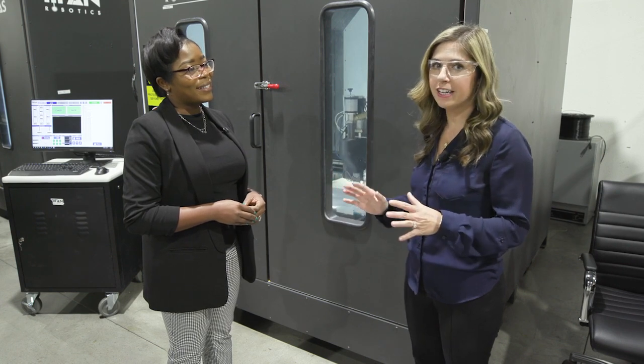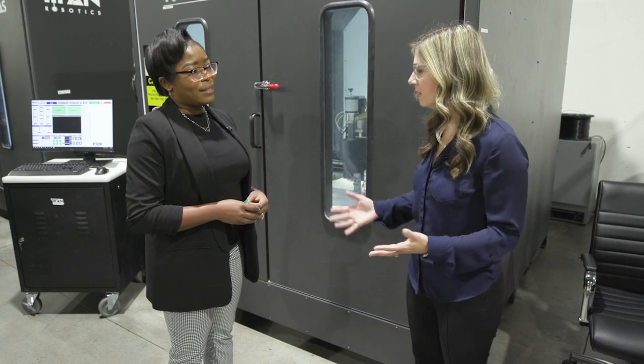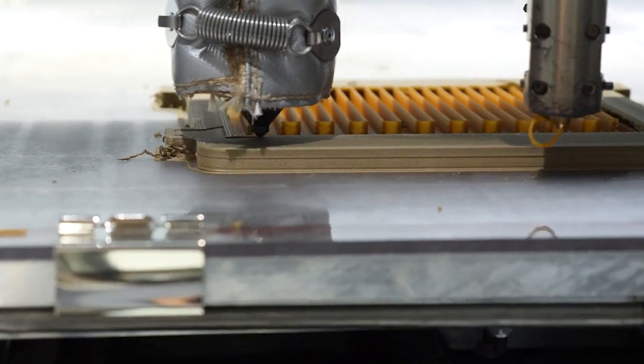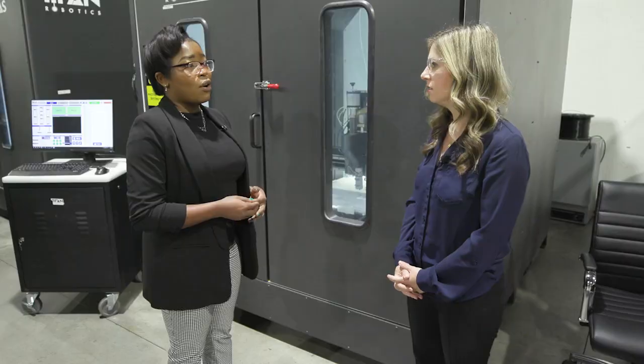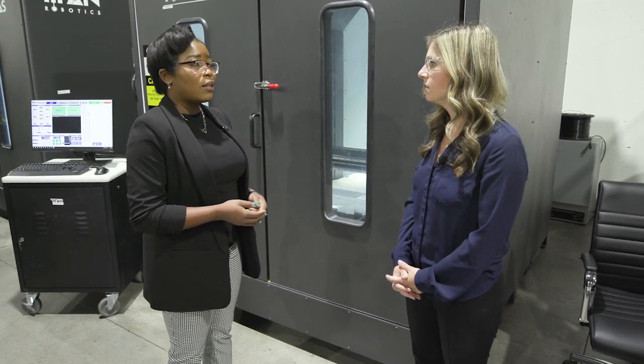So you can use the pellet and the filament extruder on one part, but can you also just use them separately? Absolutely, you can use them separately. If you just wanted to run a print that was really fast, you can use a pellet extruder and get a quick print. Or if you just wanted a high resolution part, then you could use the filament.